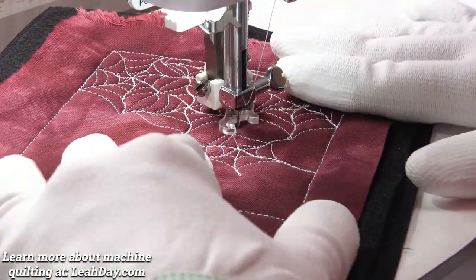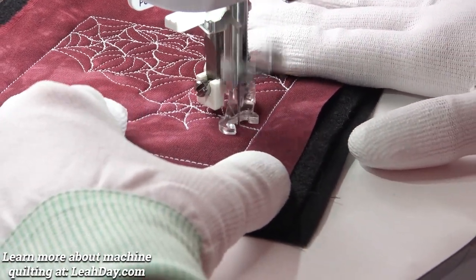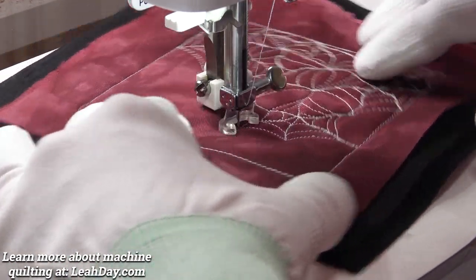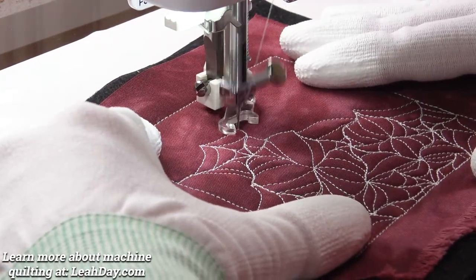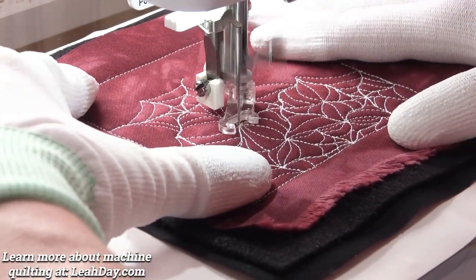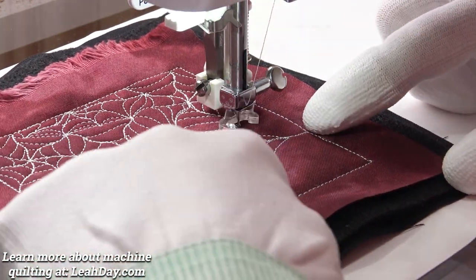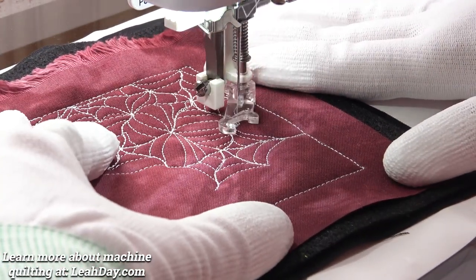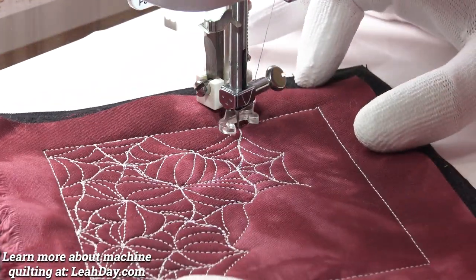Now you can bring those lines closer together or further apart — it's kind of fun to play with. You can put your foot down and get some speed going, because whenever you're doing this spiraling part, you're just hitting those lines. You don't need to be as accurate and as perfect as when you are travel stitching. Here I'm going to hit these lines — you might run into this issue where some of your lines are extending longer. You can leave that or go around one more time. I think I'm just going to line up, hit that point, and call that spiderweb done.